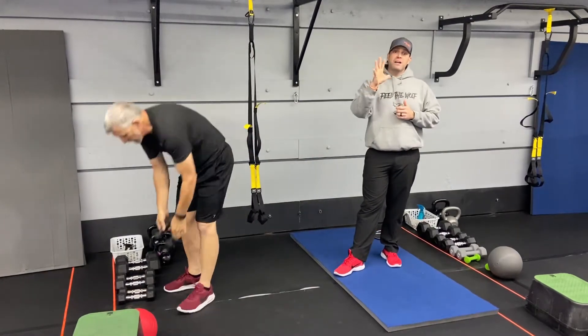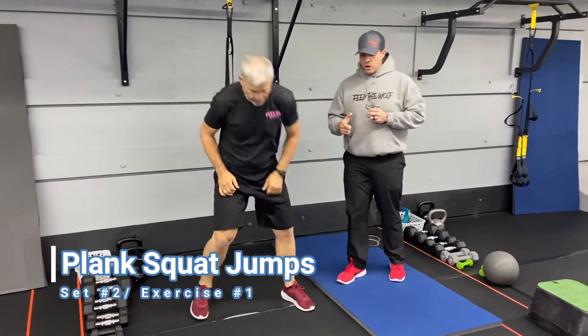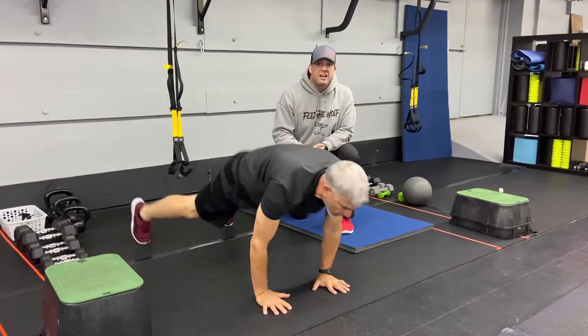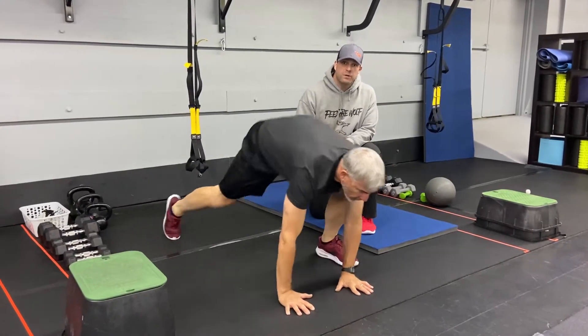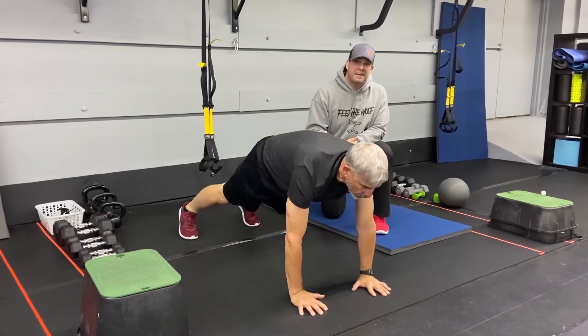After we do five rounds of those five exercises, we're going to switch it up and start with our plank squat jump. Push-up plank position — kick those feet outside your hands and right back into plank as fast as you can, slamming those heels to the floor. If you need to, go one leg at a time, bringing them both up and then both back. Or just hold that plank for 15 seconds.